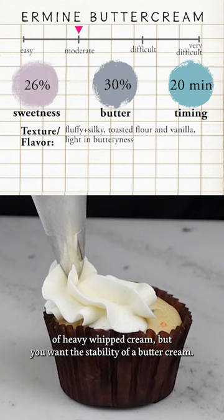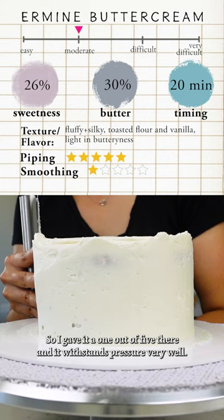It got a five out of five on piping. It takes a little bit of practice to get it smooth on cake so I gave it a one out of five there, and it withstands pressure very well so it got a five out of five.